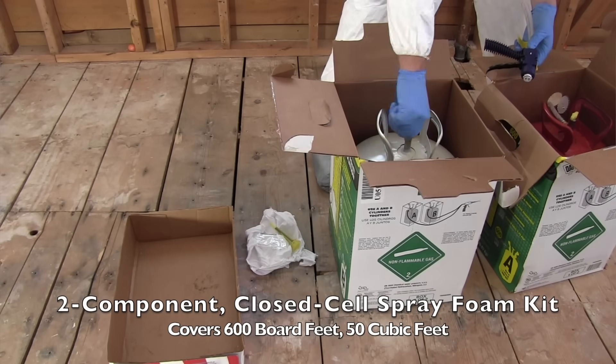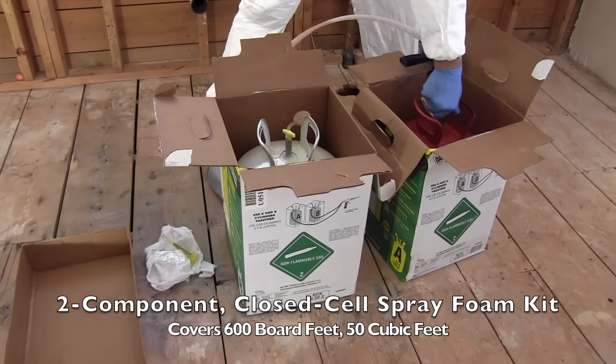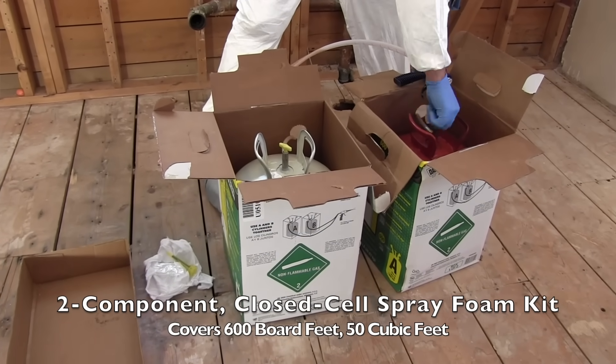Using that System 600 froth pack and doing the insulating myself saves me time, money, and allows me to still offer the client a better insulated and sealed wall assembly.